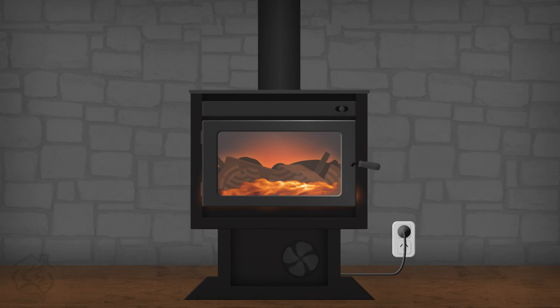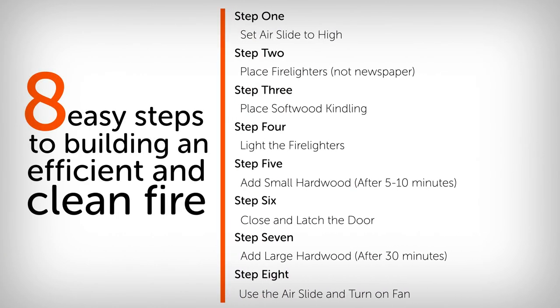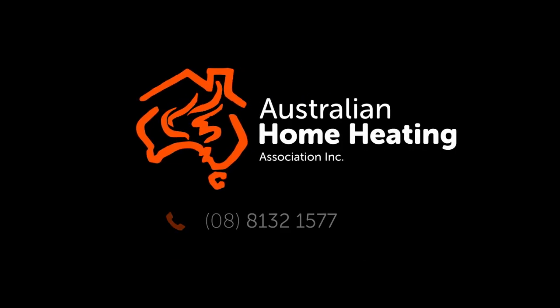And that's it — now you'll have a beautiful, clean, burning fire to enjoy. Here is a recap of our 8 easy steps to building an efficient and clean fire. For more information, contact the Australian Home Heating Association or go to our webpage.